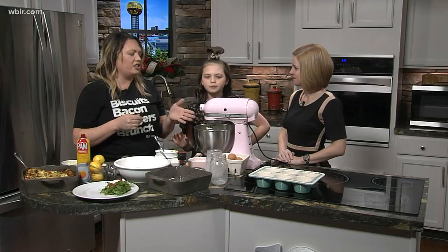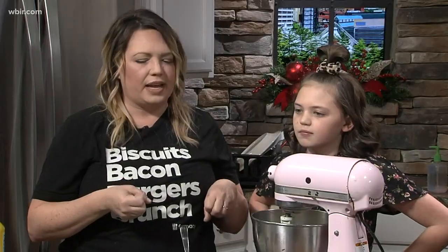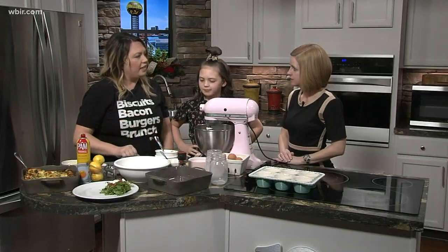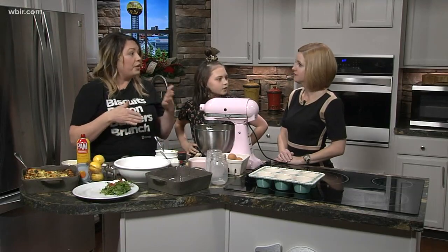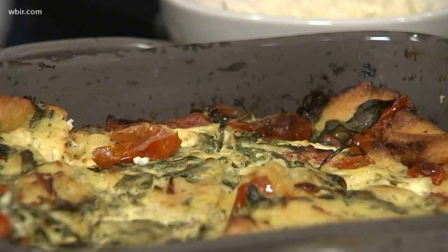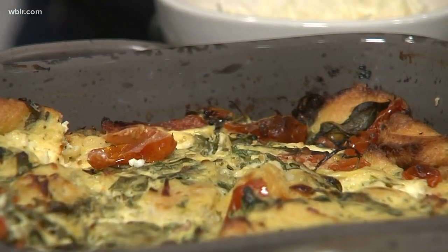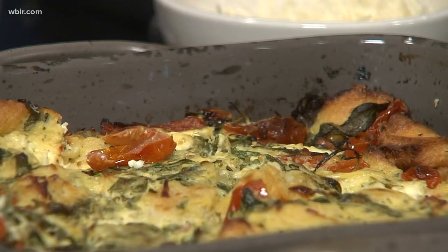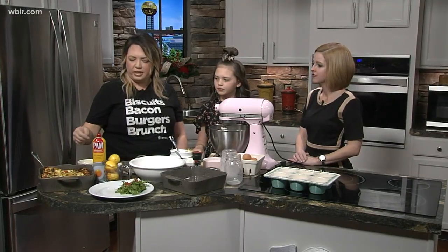If you don't have a KitchenAid you can just hand mix it — you really just want the bread to start absorbing some of those eggs. Then we'll spray a baking pan and pour it in. At that point you can wrap it up and put it in the refrigerator, and the next morning just pull it out and throw it in the oven. Cook it covered for about 35 minutes, then take the cover off and put it back in for about 15 minutes so it gets a nice golden crust.